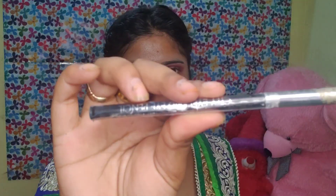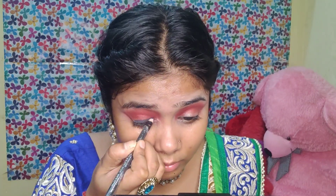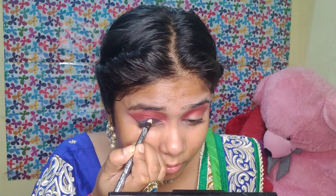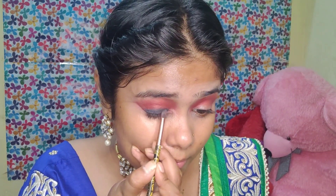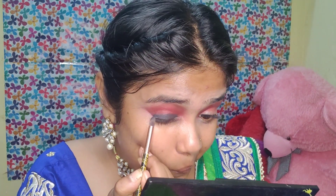I will blend it properly. Then you can apply a kajal — blue color or black, whatever you want. This color will apply your base. Basically I will apply this color in the crease area with a smudge brush and then place it on the face.